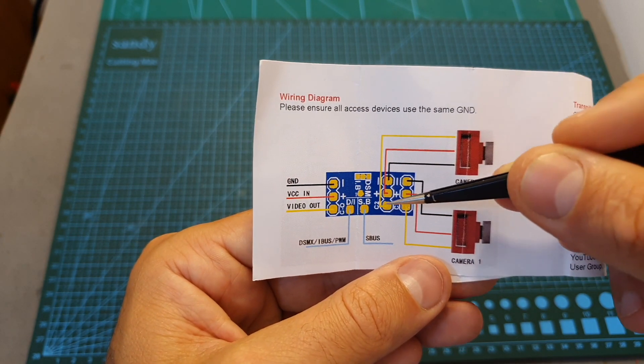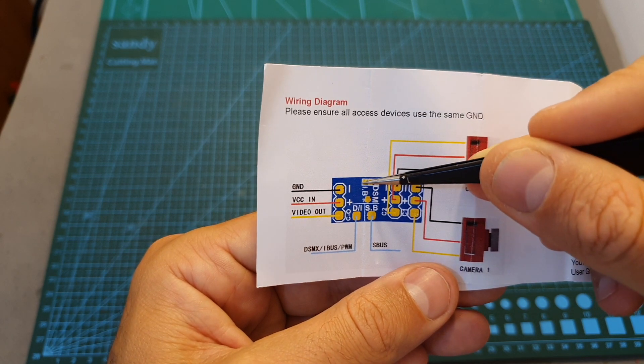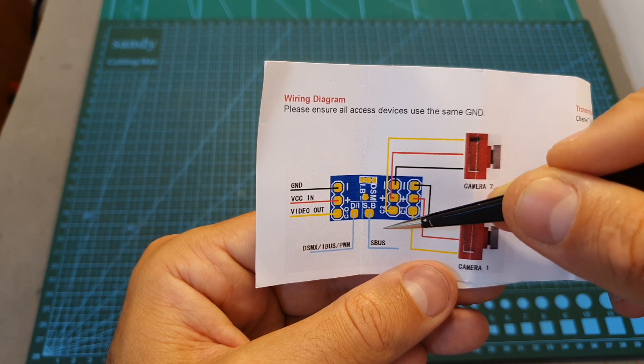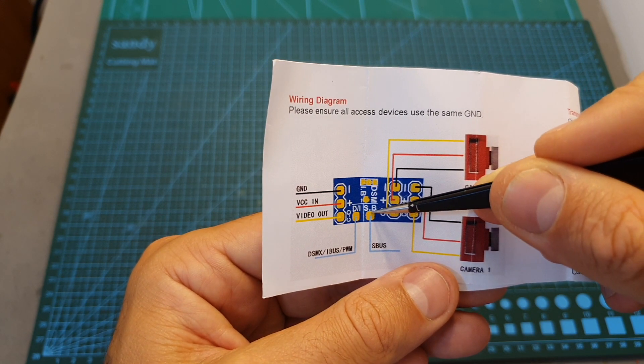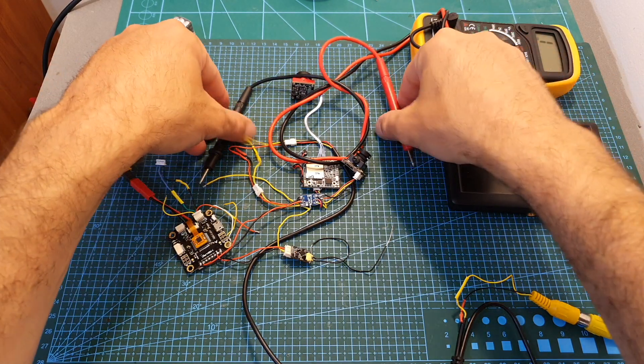For example, if you are going to use SBUS, you'll need to leave all the soldering pads unsoldered and connect your SBUS receiver to this pad. From this pad it's going to be connected to your flight controller. I've got everything connected and I recommend that before powering up the system you test for continuity to make sure nothing is shorted.